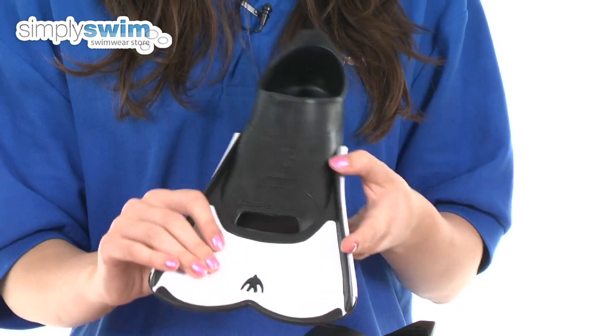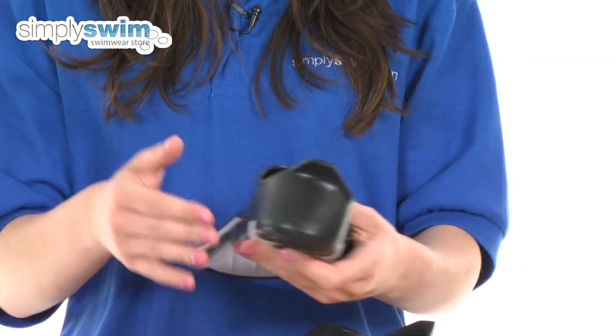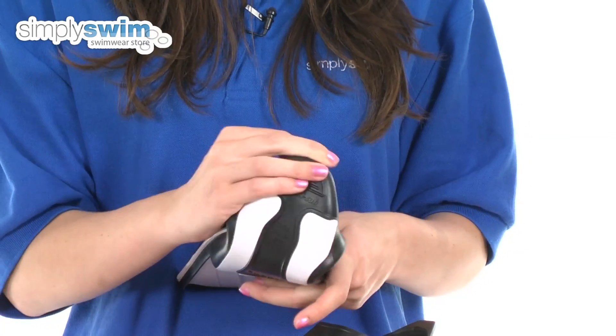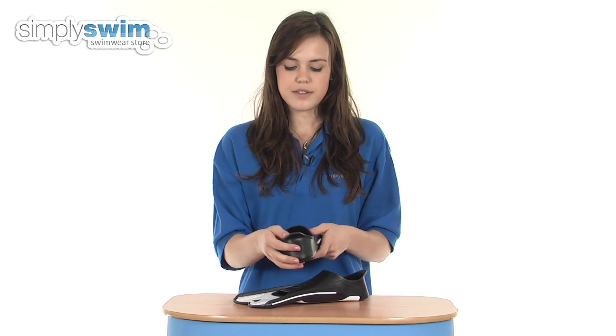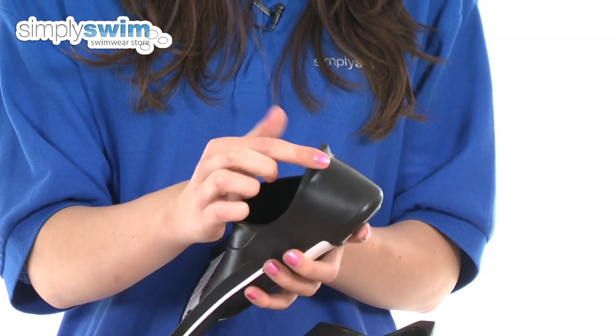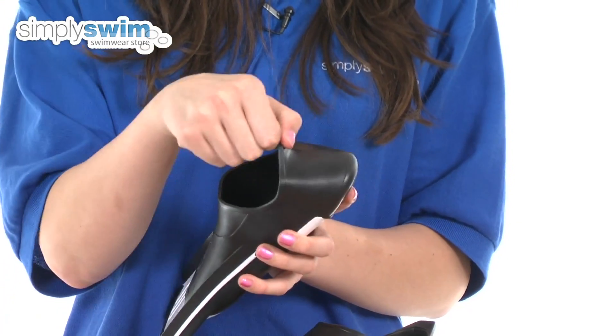Taking a look at some of the features of these fins. As you can see here, it features a rubber foot pocket which is soft, comfortable and also flexible too, to enhance your comfort in the water. It's also got a small tab on the top there which makes getting your fins on and off nice and easy.